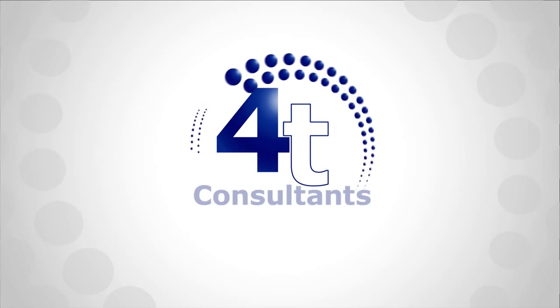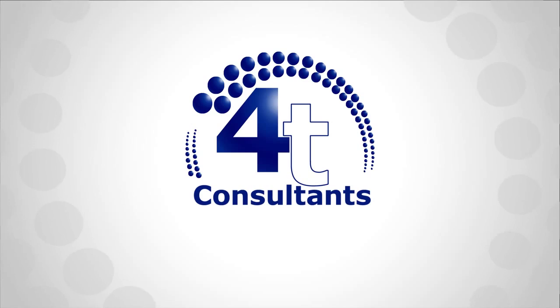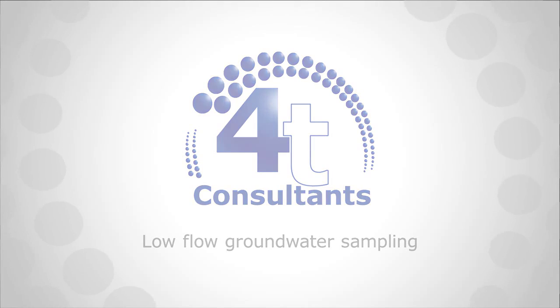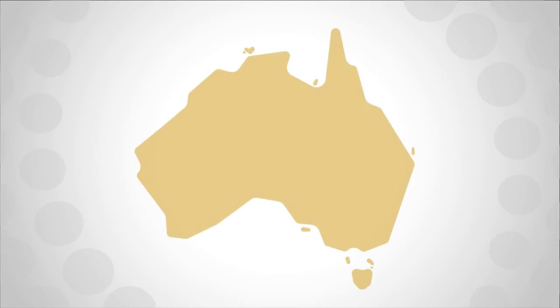Welcome to Environmental Monitoring with 4T. In this video we will be taking a look at low flow groundwater sampling. At 4T Consultants we pride ourselves on collecting all environmental samples to the relevant Australian standards.